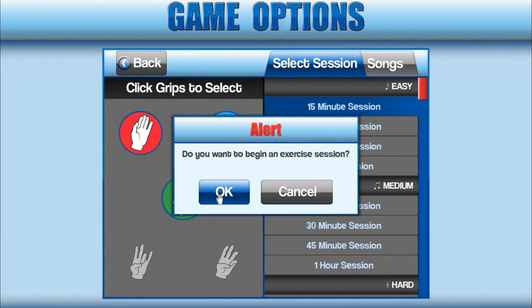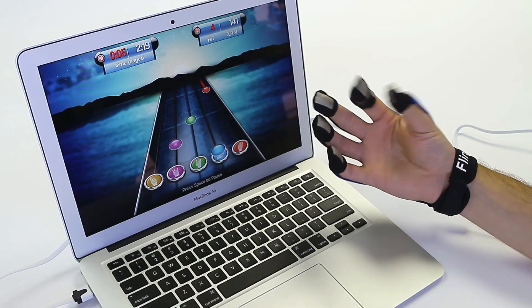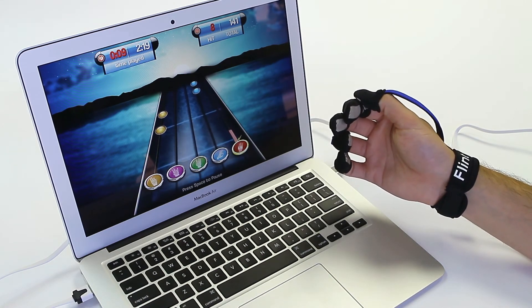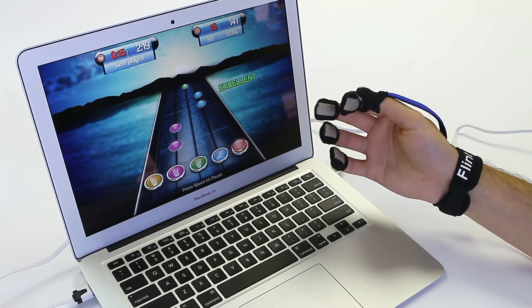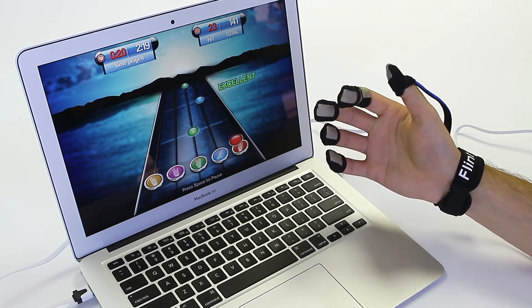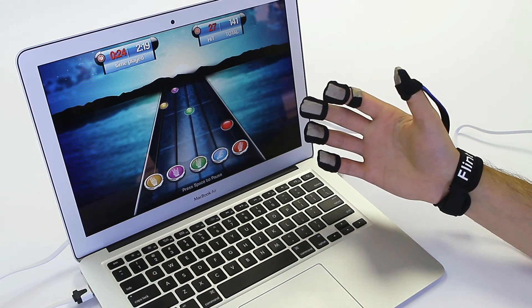In the game screen, you must make the appropriate grip when the colored dot passes through the respective circle on the bottom of the screen. When you see a note with a tail, you must hold the appropriate grip for the duration of the tail. Start by focusing on a single grip until you're able to hit at least 50% of the notes for that grip. Do not be discouraged if you're only able to hit a few notes per song. As you continue practicing, your performance will improve.